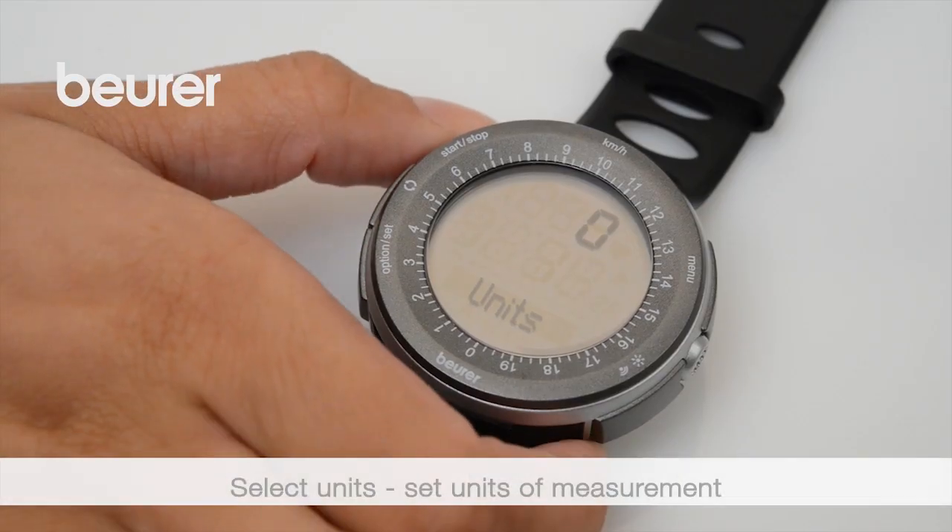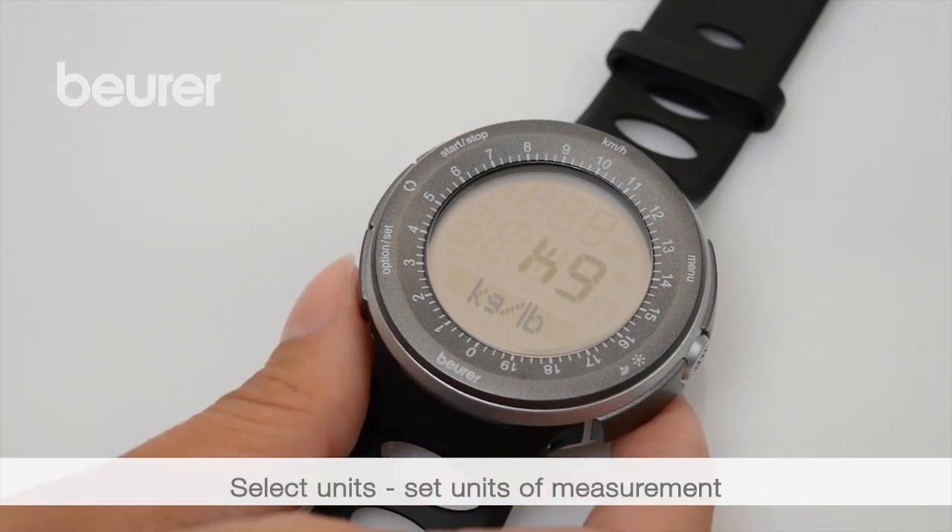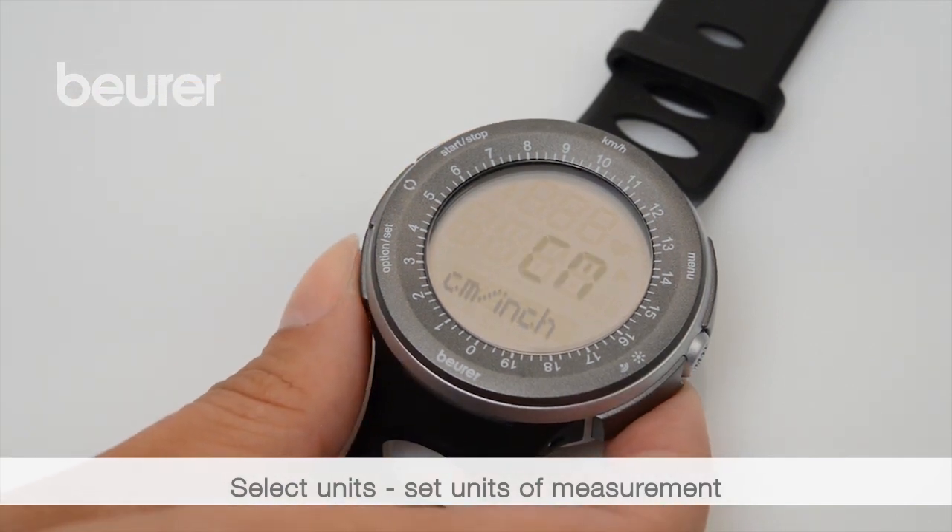Via the settings menu, go to the next item, units, and select the measurement units for weight and height.